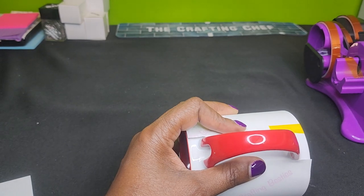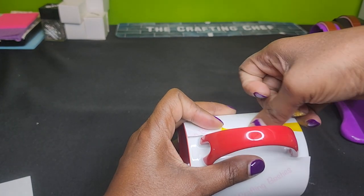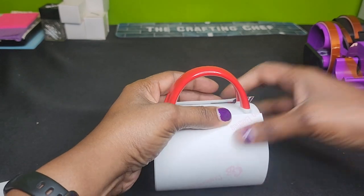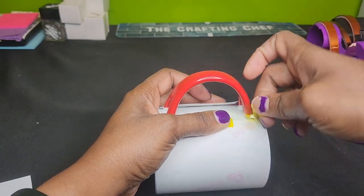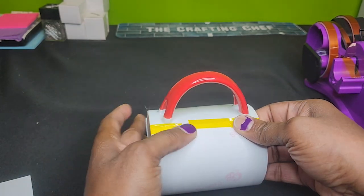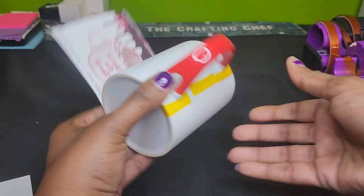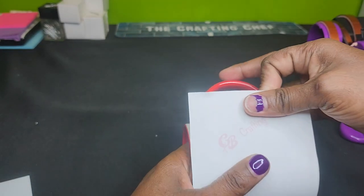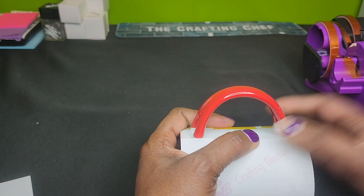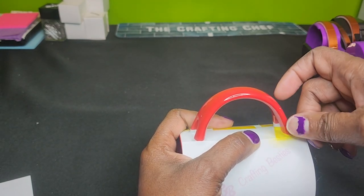I am going to tape this down. And now that I have this side, I'm going to redo this side again, but now I'm going to pull as tight as possible and then tape this down.